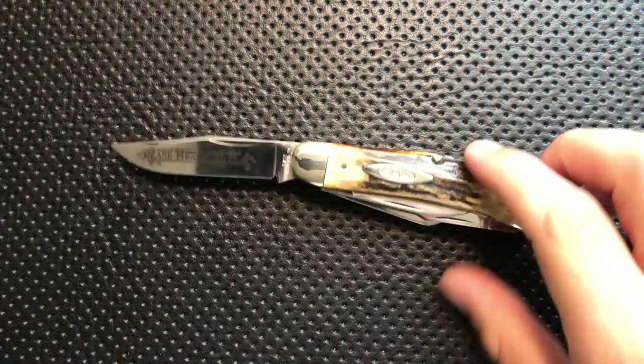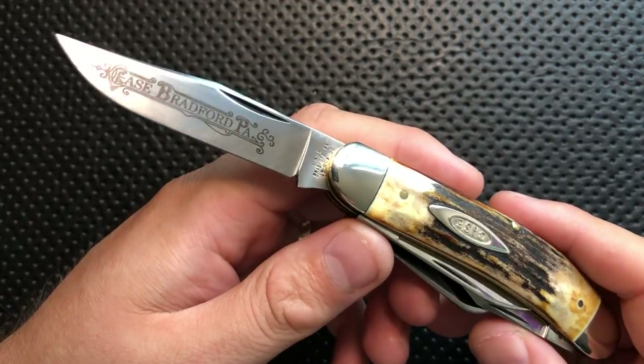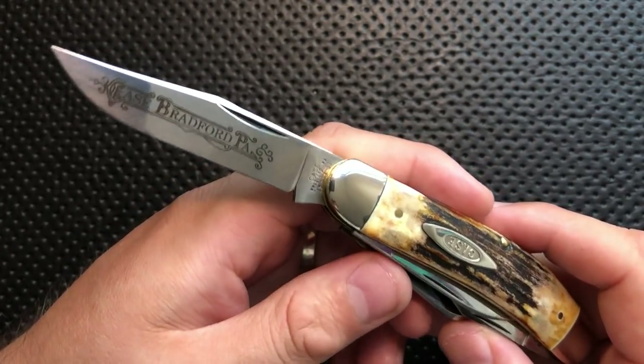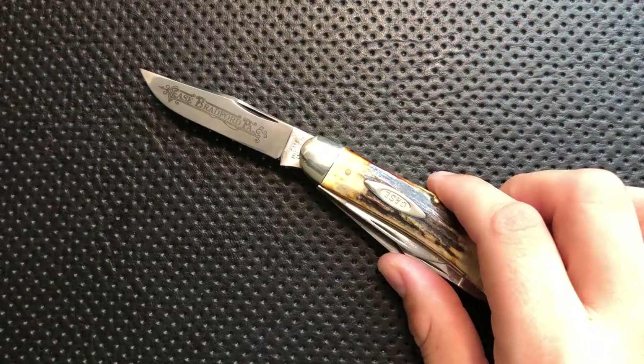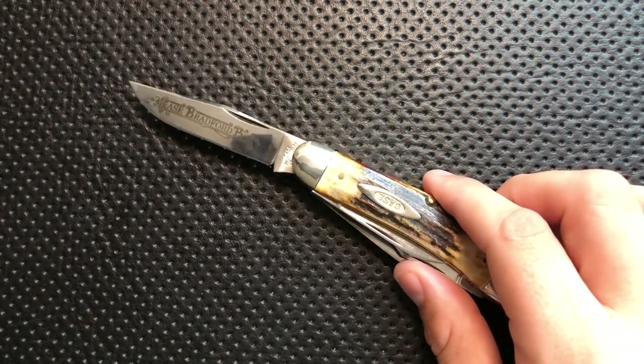Hey everybody, Nick here, and today I've got a review for you of this little guy right here. This is the Case Knives 1993 5-blade Stagg Sowerbelly Stockman. A little bit of a mouthful, but there you go. This is made by Case Knives — it's the very first knife I've had on my channel from Case, and very interesting.